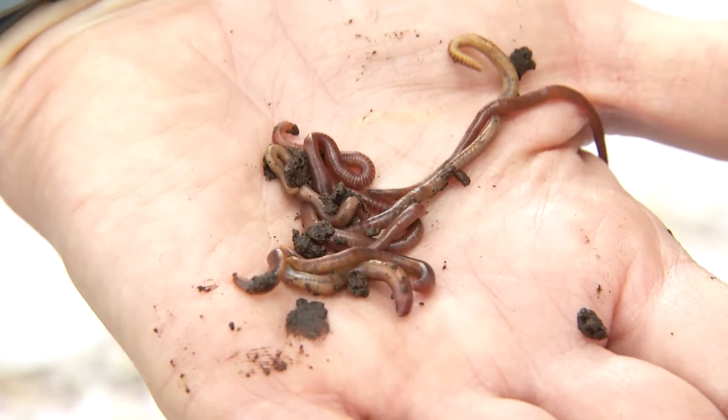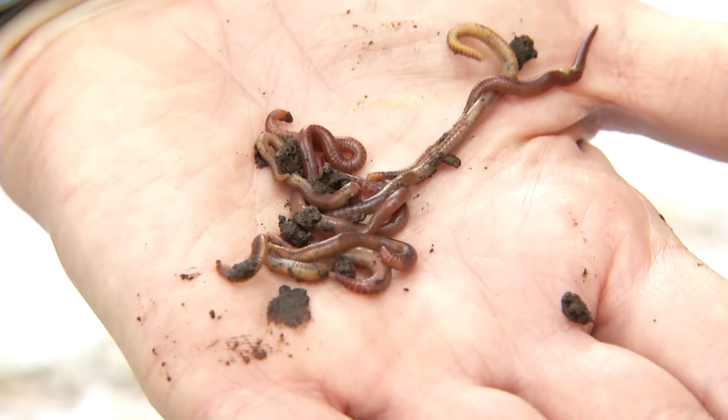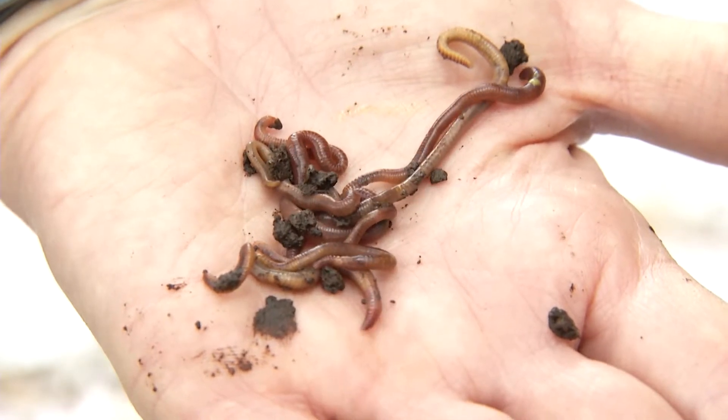Worms are like us — they have their basic needs of air, food, and water.